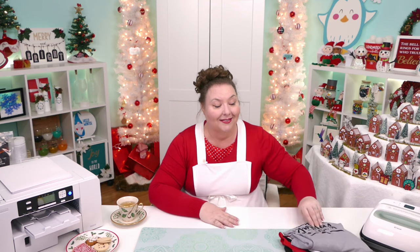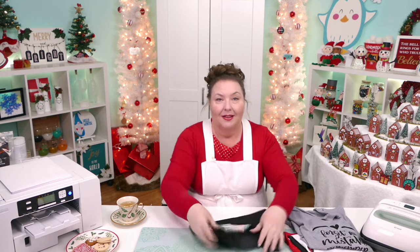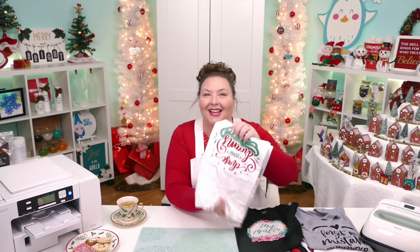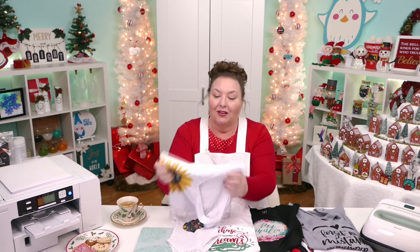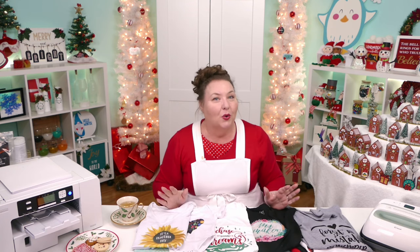T-shirts are fun to decorate at home and there are so many ways to do it. You can personalize T-shirts with iron-on vinyl, also known as HTV, or with print then cut vinyl, also known as printable vinyl, or with screen printing, or with infusible ink, or with sublimation. I've done all of these many times over the years. Each one has its pros and cons, and I often get questions about which one is better, so I want to talk about it.